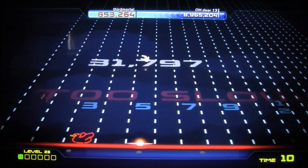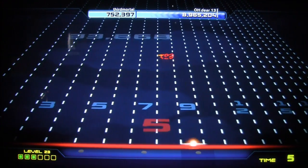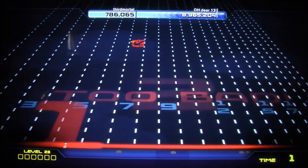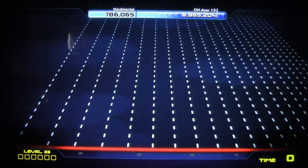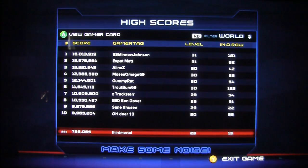One thing that caught my attention is that the Guitar Arcade games have leaderboards, which I found really odd — these little mini games have leaderboards but the actual songs and gameplay do not. There aren't even many statistics at the end of a song, so I thought this was a little backwards.